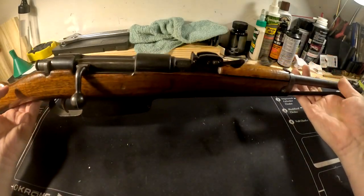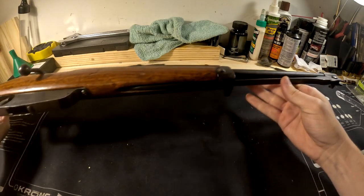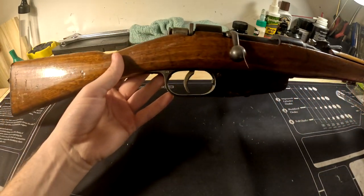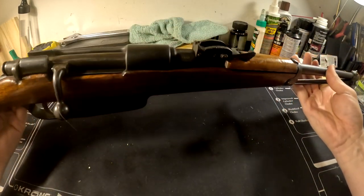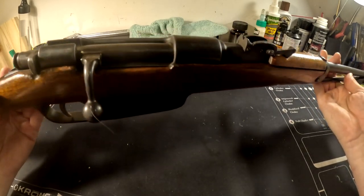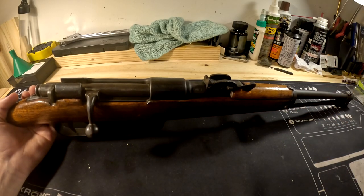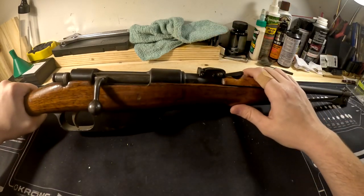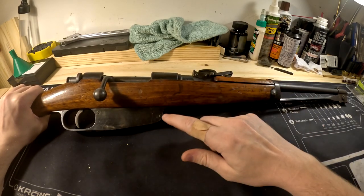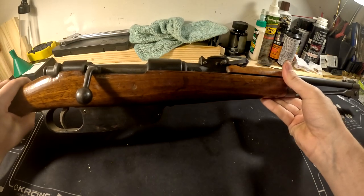Welcome back to the workbench. Today on Fan of Firearms we have a Carcano Moschetto or cavalry carbine. These just got imported in large numbers — RTI had a bunch, Classic Firearms had a bunch. Lots of guys are getting their hands on these for the first time and need to clean them up because there's a lot of rust, so I'm going to show you how to take apart this rifle and put it back together.